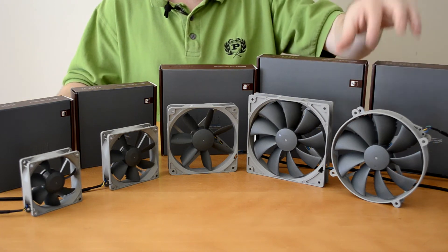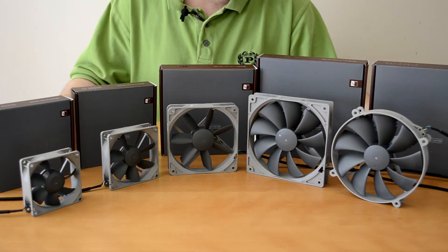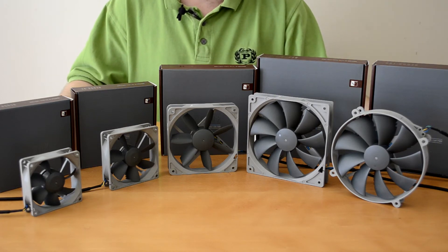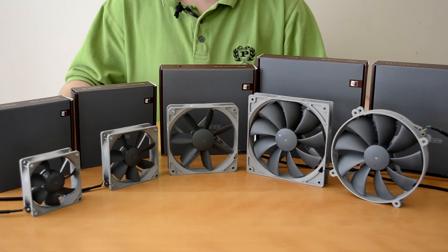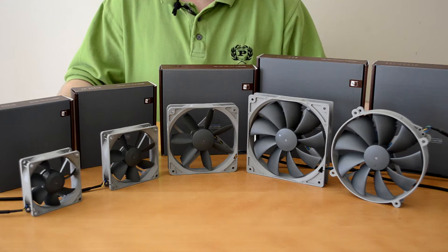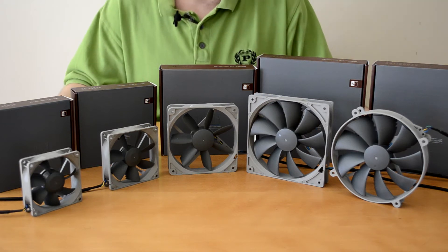Both of these shown are actually 1500 RPM PWM fans. Now in the 140mm range you can also get a 1200 RPM PWM fan or a normal 1200 RPM fan, as well as a 900 RPM standard 3-pin fan.